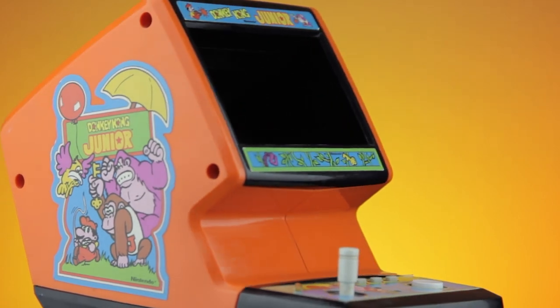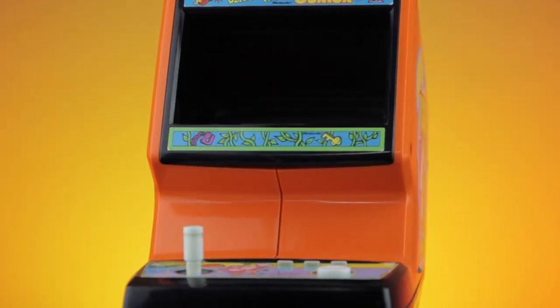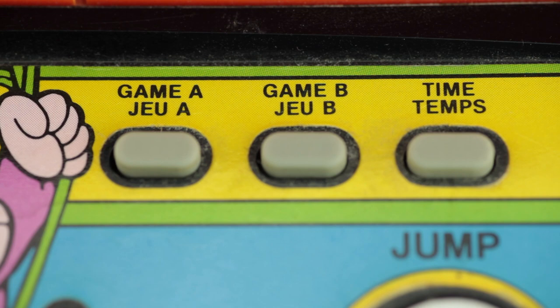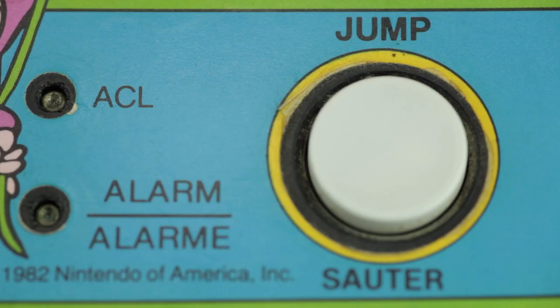I don't know if you'd want to do that though — if I had that, I probably wouldn't want to go to school in the morning because I'd want to stay home and play the game. Anyway, this device has some pretty simple controls: there's a Game A button, a Game B button, a button to show the time, a very simple and easy-to-use joystick which is pretty responsive, and a jump button which works really well.